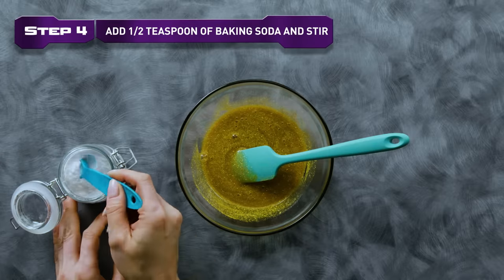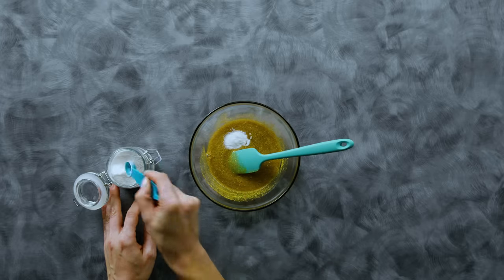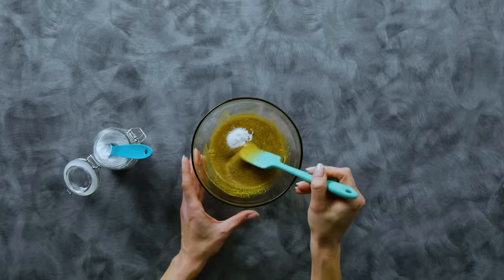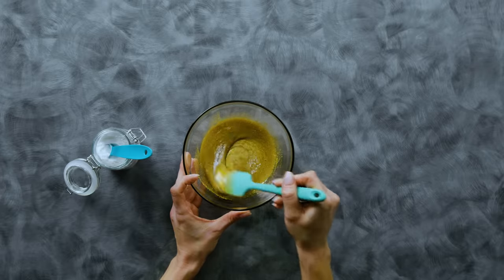Step 4. Add a half-teaspoon of baking soda and stir. This ingredient is what helps form this mixture into a solid, so be sure to use a measuring spoon. If you put in too much or too little, your finished slime may not come out quite right.